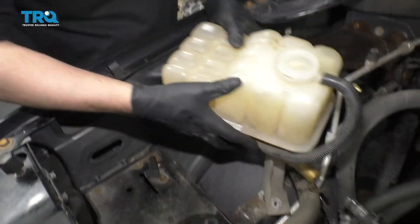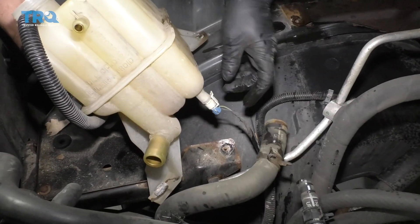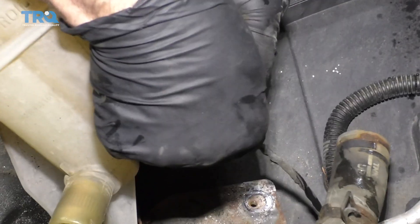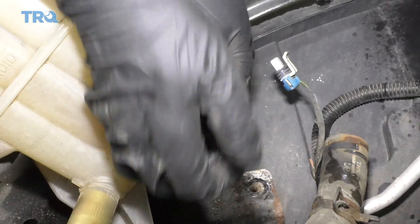It's clipped in at the back right there. You can disconnect this connector right here — push down on the connector and then slide it off.